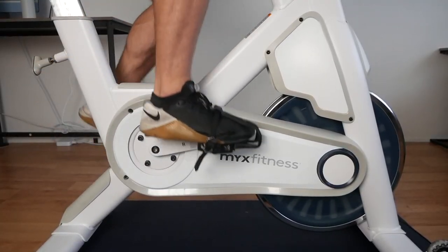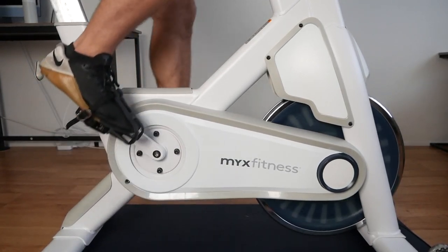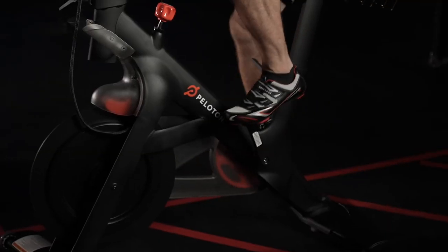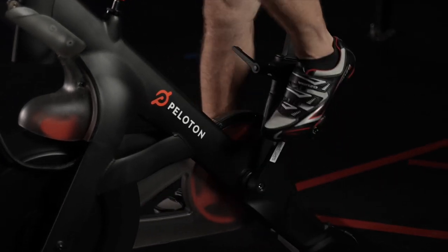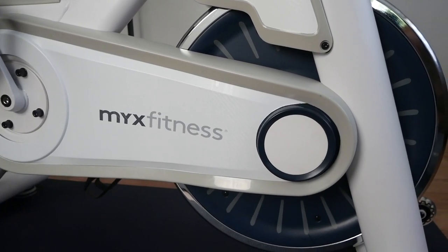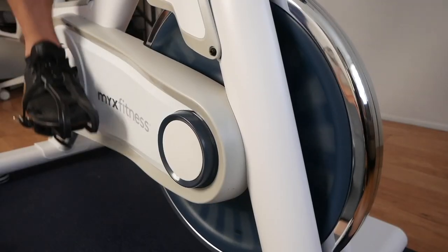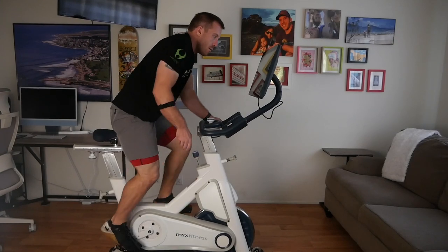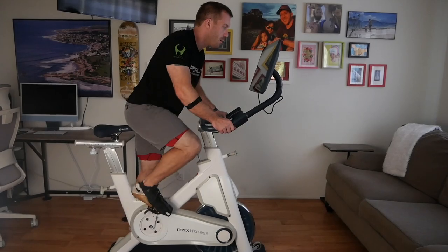Let's start with the resistance. Mix decided to go with friction resistance instead of the more high-tech and expensive magnetic resistance that you'll see in most other premium bikes. Magnetic resistance generally allows for a smoother and more quiet ride, which becomes more noticeable as you increase resistance on the bike. To compensate for this, Mix 2 actually has a really heavy 41-pound flywheel, and because it's so heavy, it actually smooths out the resistance quite a bit, ending up feeling much closer to magnetic resistance than other friction-based bikes.